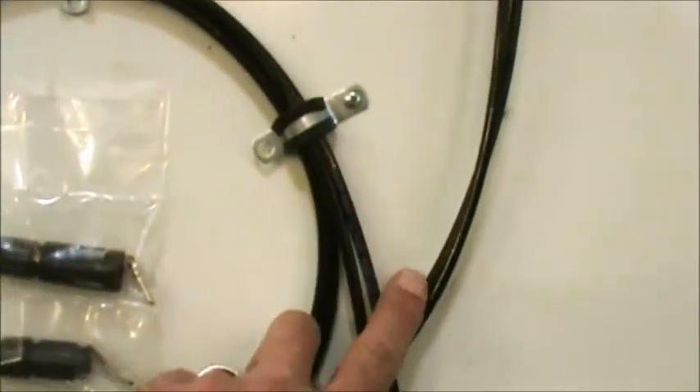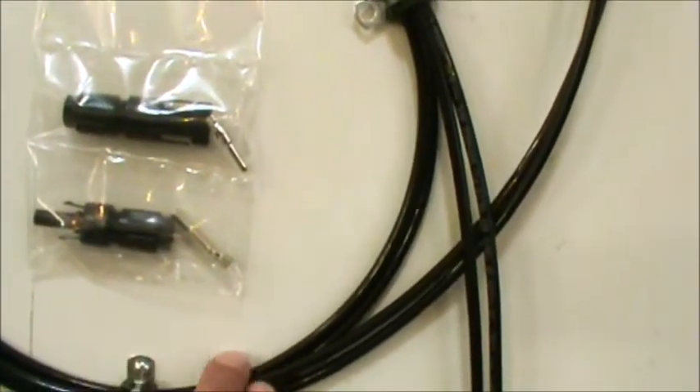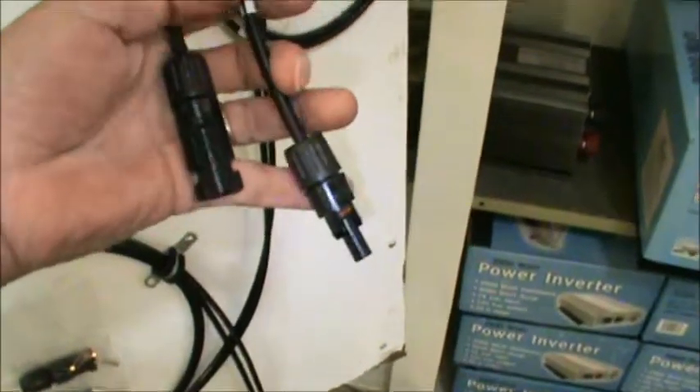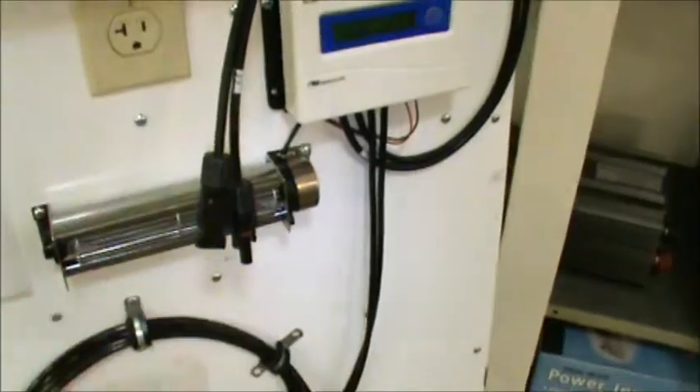It comes with 40 feet of cable and two ends — a male and a female — to put on the ends of the cable. The cable comes out of the solar charge controller; you crimp the male end on and the female end on, plug it into the solar panels, and away you go.